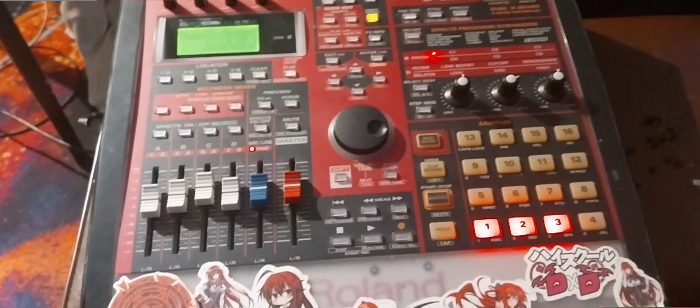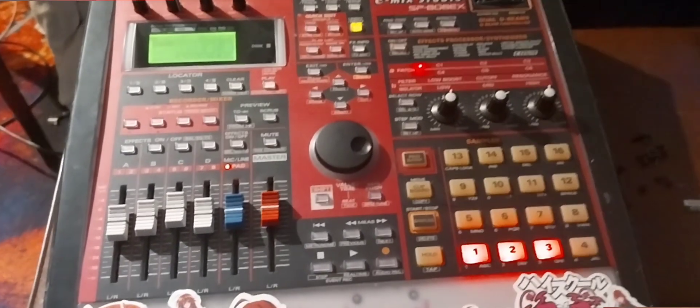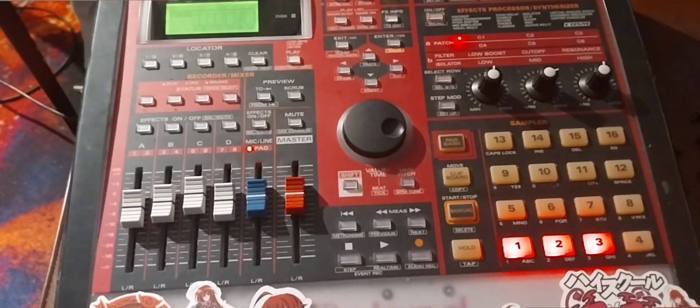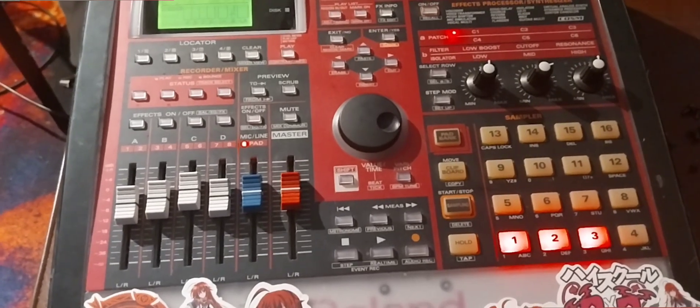Thanks for watching. I'm so pissed off, but it finally works — mixed emotions, I guess. Thanks to Rabbit Hole Computing for making this happen. But yeah, make a better manual, please.